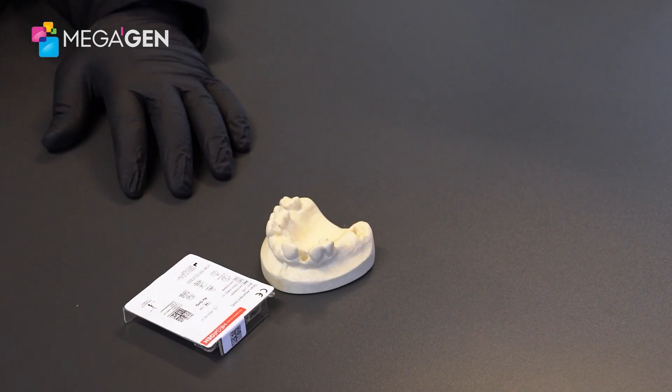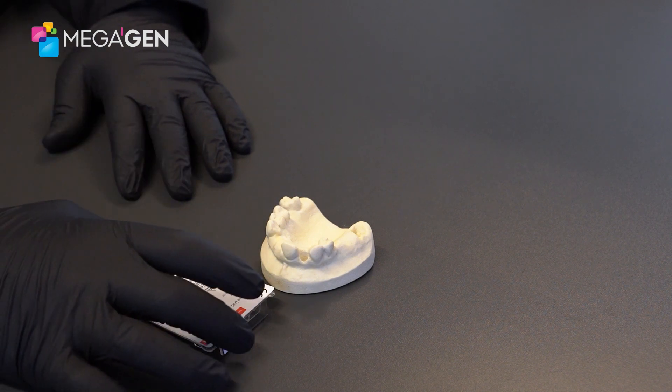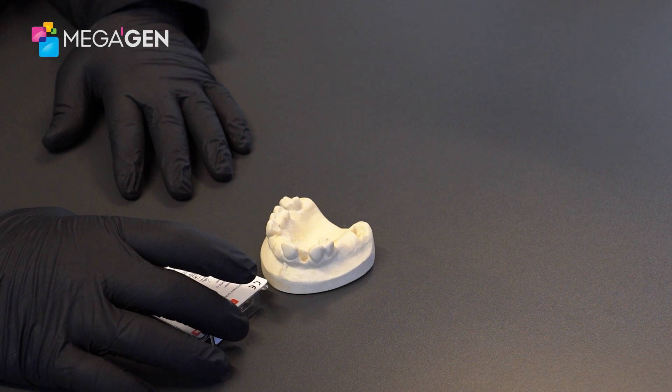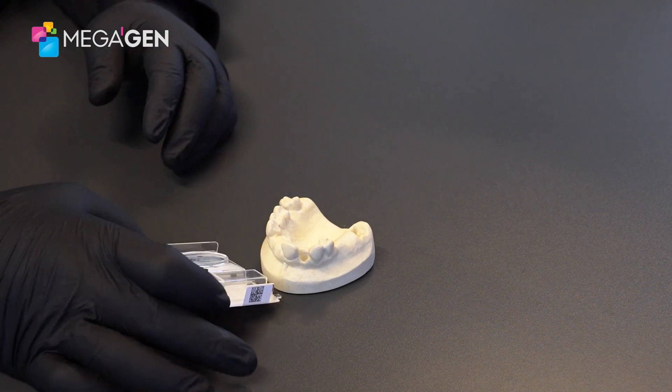Hi, my name is Abdul. I'm the Southern Regional Manager at Megagen UK and today I'm going to be talking to you about scan abutments. Another way to take impressions, if you have an intraoral scanner, is to use a scan abutment.